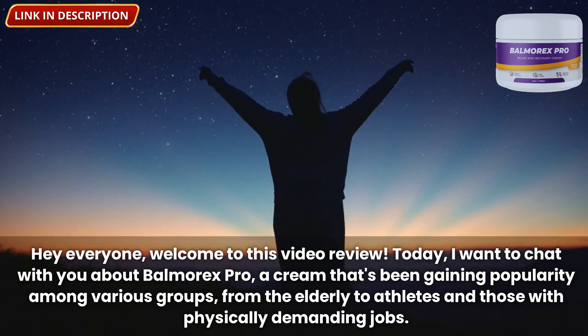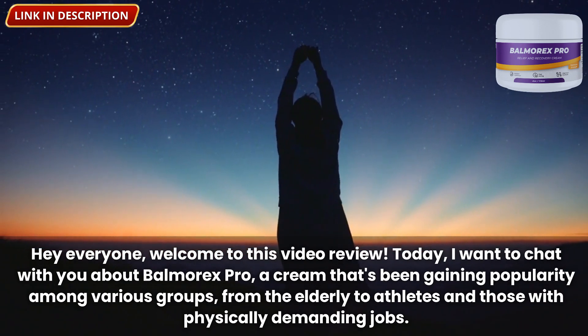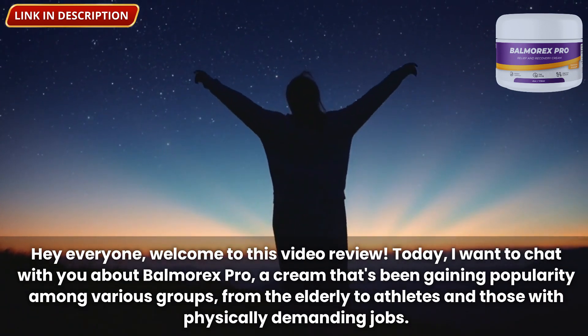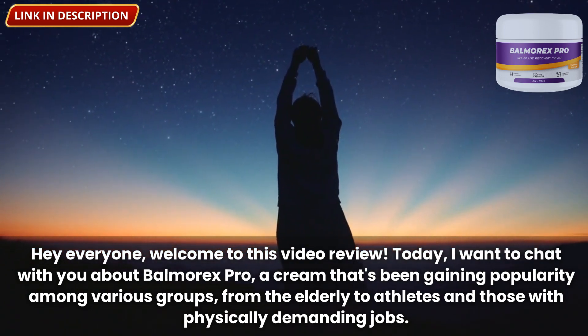Hey everyone, welcome to this video review. Today, I want to chat with you about Balmorex Pro, a cream that's been gaining popularity among various groups, from the elderly to athletes and those with physically demanding jobs.